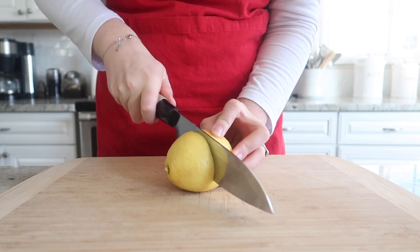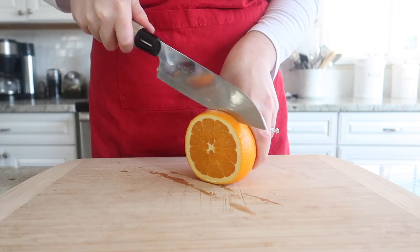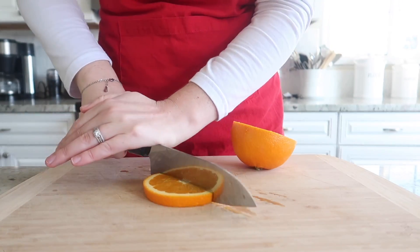We are going to start by prepping our fruit. For this drink we will need half of a fresh lemon and an orange slice to garnish the glass with later.